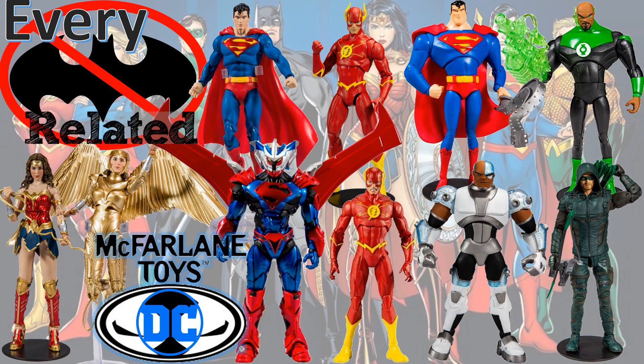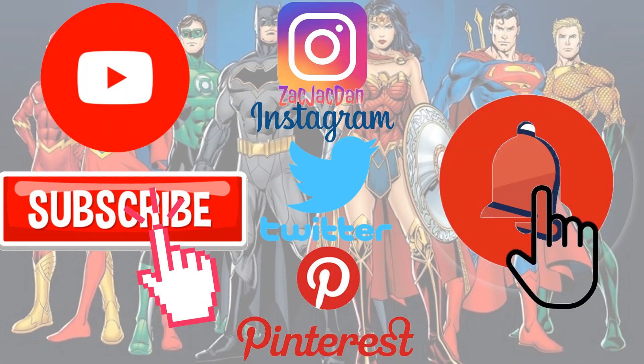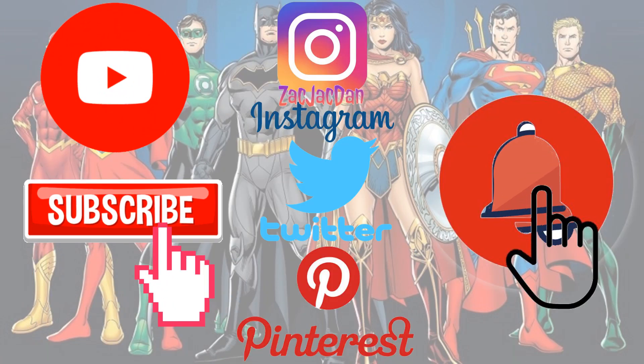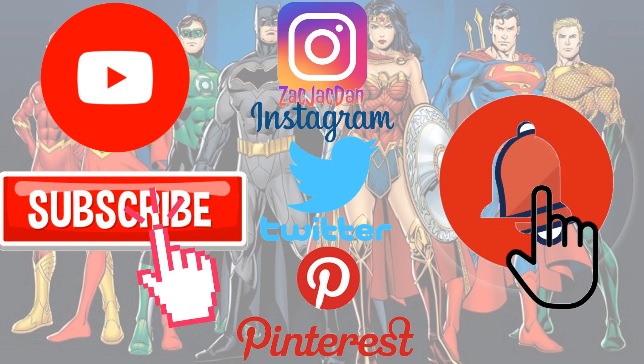I hope you enjoyed this video. Leave any comments, hit that notification bell so you're aware of any new videos. Subscribe to the channel if you haven't already, check my other Every DC videos, and I'll talk to you guys later. Don't forget to check me out on Instagram, Twitter, and Pinterest — you can find all the photos from these videos there.